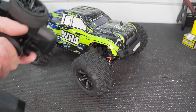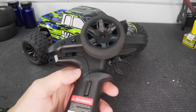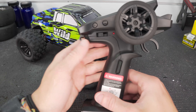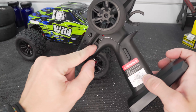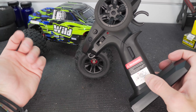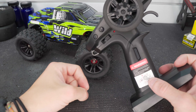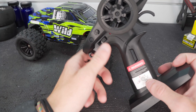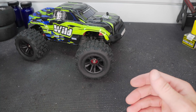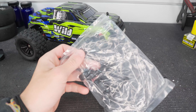It includes a transmitter, albeit a lightweight sort of cheap-feeling transmitter like you normally get with these cars. One thing to note on that transmitter though is there is a limit switch — the on/off switch has a 70 percent and a 100 percent setting. So if you were giving this to a kid for their first time running a brushless RC at this size, you can drop it to 70 percent and it'll be a little more manageable for them.